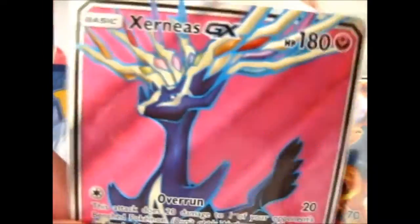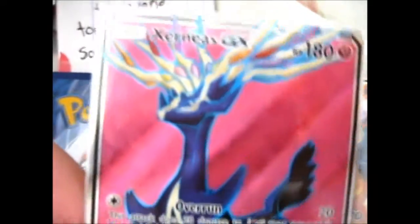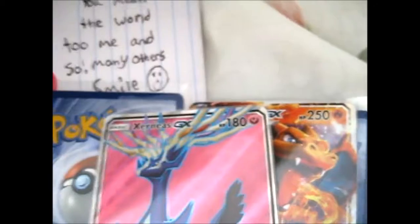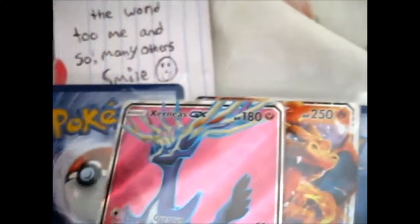Out of Viltal and Xerneas, Xerneas is the one I favor of the two, because it looks pretty — I mean, like the rainbow is in this hand. I got these both at a good price. Thumbs up.